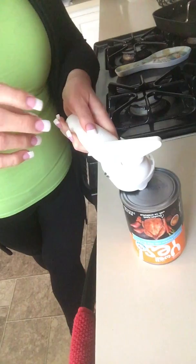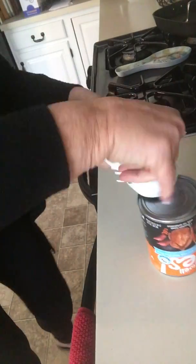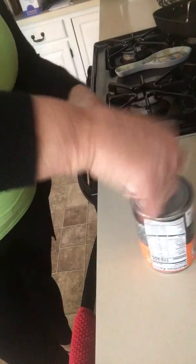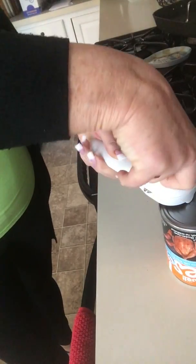Once I turn it and I can pick it up, then I know that I have it done correctly. You're just gonna twist and turn until you hear a little click. I think we went all the way around, and now it's just gonna be one click so the lid comes off.